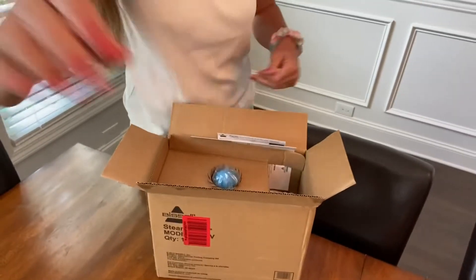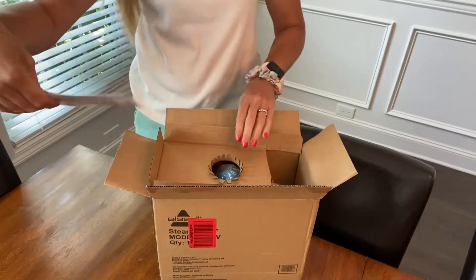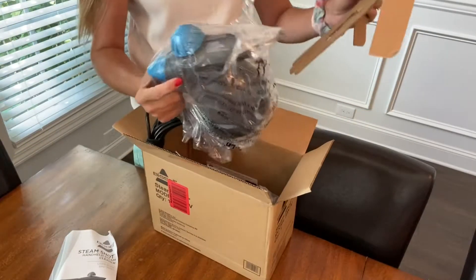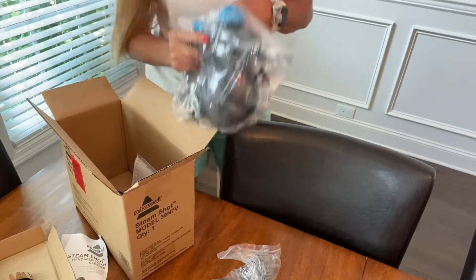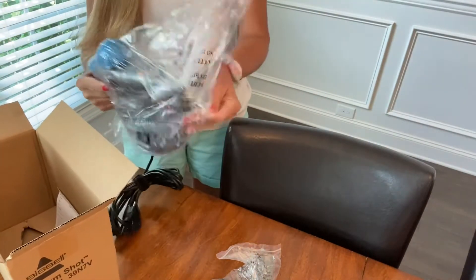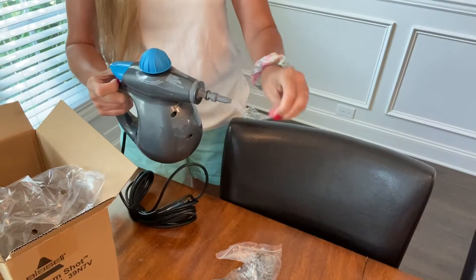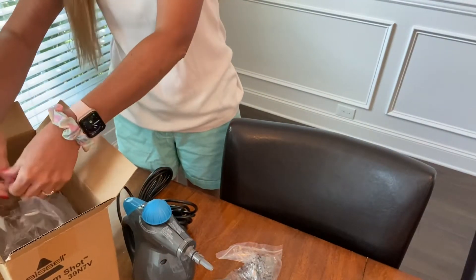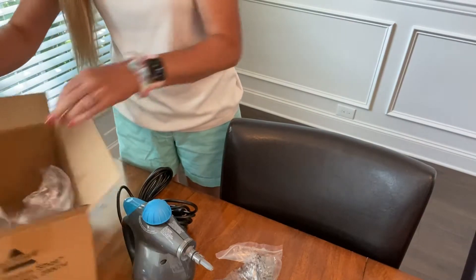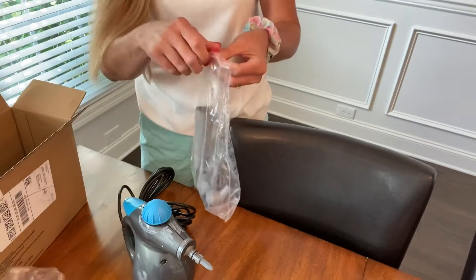Unpack this a little bit so you can see. Take everything out. It has lots of different attachments for cleaning things. It just uses water and steam. It was actually on sale on Amazon for $30 — I don't know if it's still on sale. It had good reviews. There's all of the different nozzles.